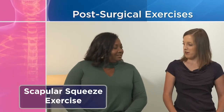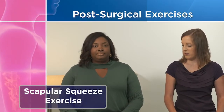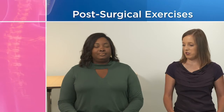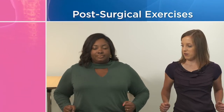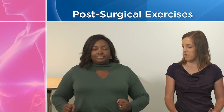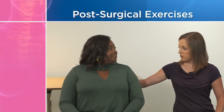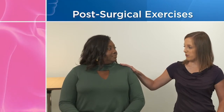I'm going to tell you how to do the scapular squeeze exercise. You're going to start sitting up straight, your shoulders relaxed, neck relaxed, hands relaxed. You're going to take your shoulder blades and gently squeeze them together, pulling your arms back. Hold that for five seconds and then come back. The important thing is you want to feel the motion between your shoulder blades and keep your neck and shoulders relaxed.